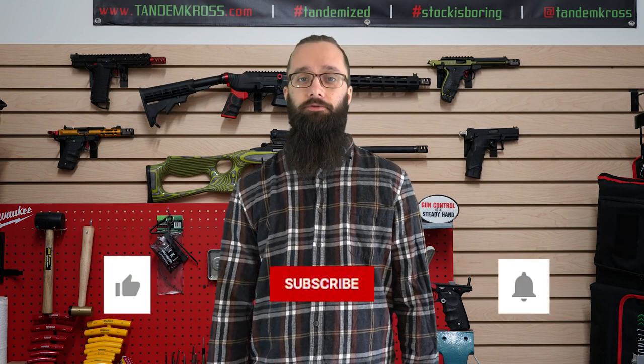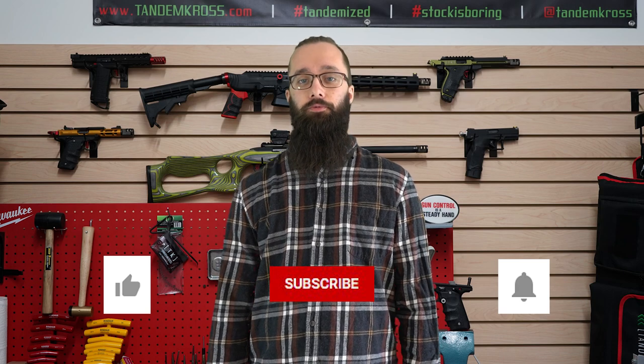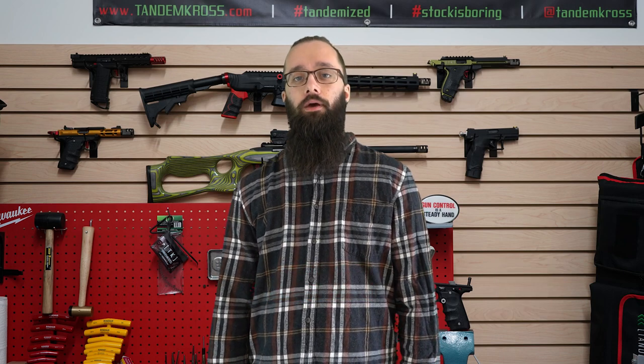As always, thanks for watching. If you have any questions or suggestions about this video, be sure to let me know in the comments, and don't forget to click like and subscribe and the little bell icon next to the subscribe button so that you get notifications whenever we upload more videos. You can also find us on Facebook, Instagram, and Twitter. And of course, you can find the Chambermaid and a whole bunch of other products for a wide variety of firearms at www.tandemcross.com. See ya!